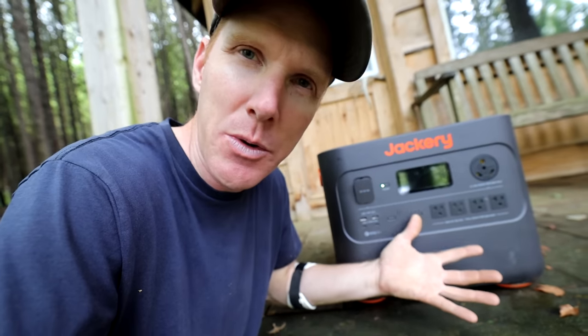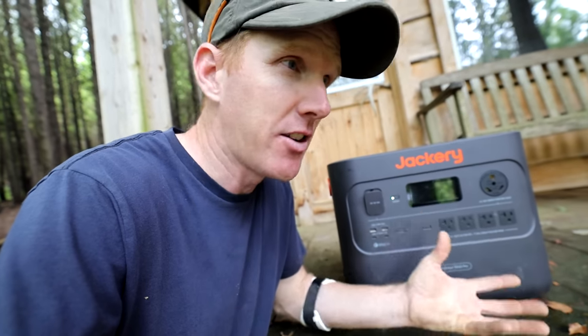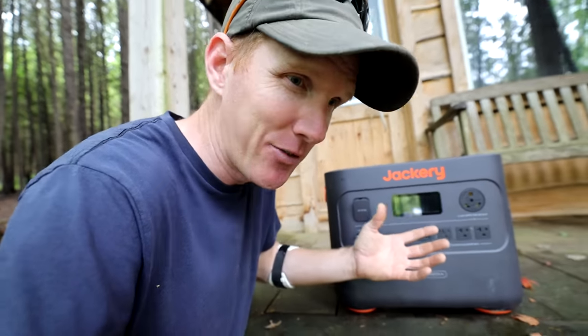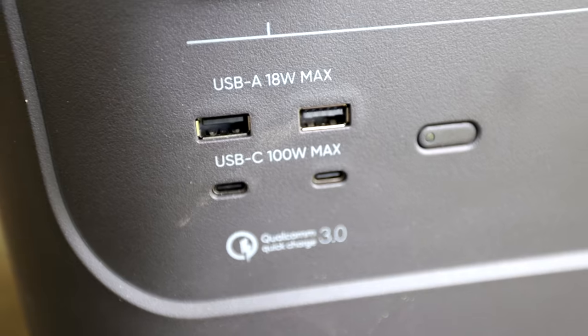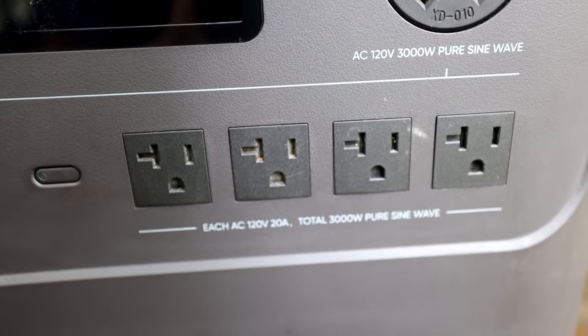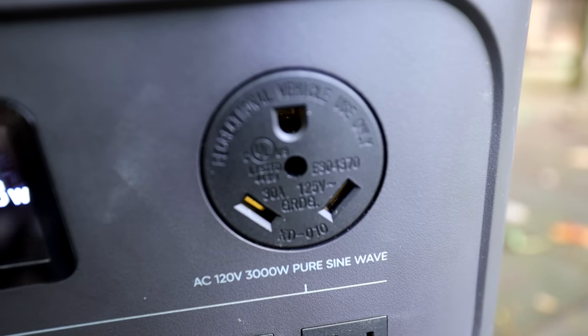Over here is a PureSign inverter which allows you to power up to 3000 watts worth of devices. We've already tried this in our last video and we were able to actually power a significant amount more. I don't know if that's highly recommended or not, but it certainly does it. There are four outlets there.